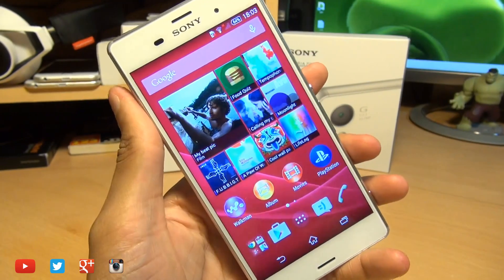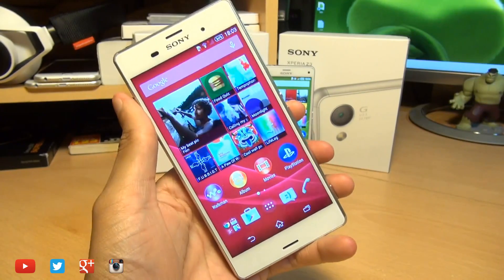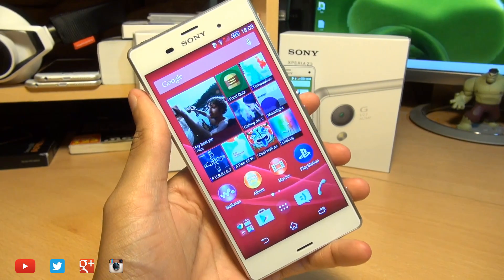That's how easily you can take a screenshot on your Sony Xperia Z3 and the Z3 Compact. The process is exactly the same.